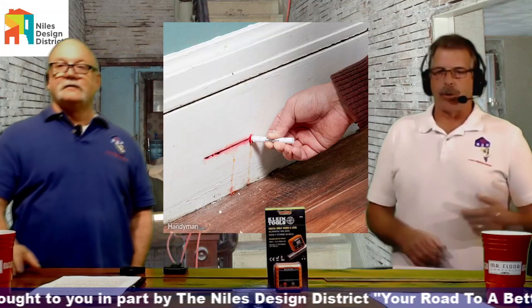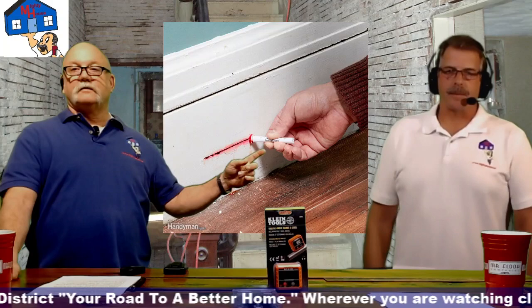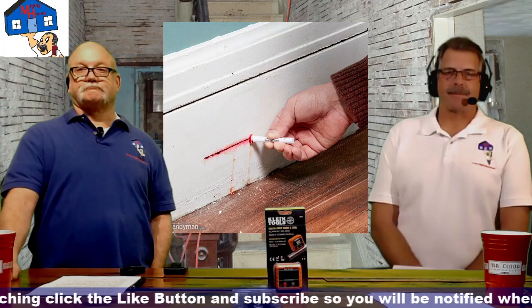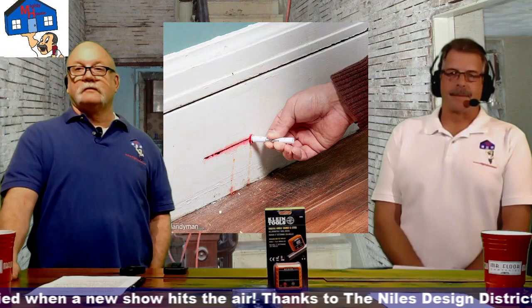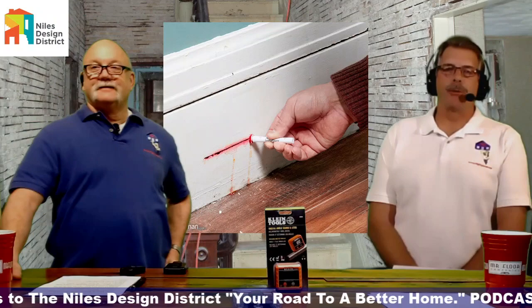When your child tests positive for lead, you test the house. We bought lead check swabs and hit all the hot spots — the places a toddler frequents and his toys. When we called the landlord, he said we'd have to move out for any lead remediation work, and probably couldn't come back because the lease would be up and the rent would be doubled since the house would now be safer.